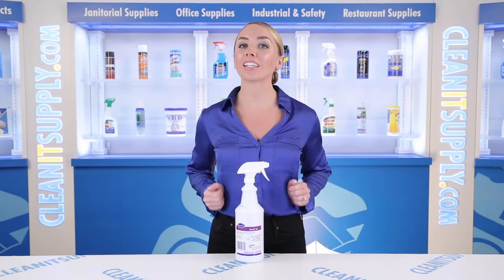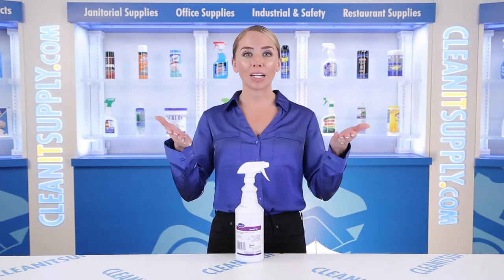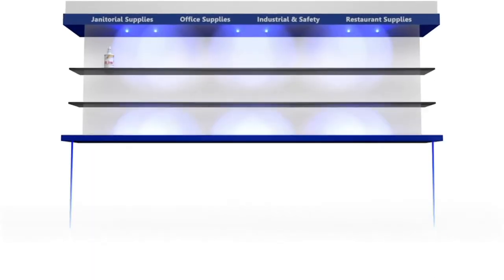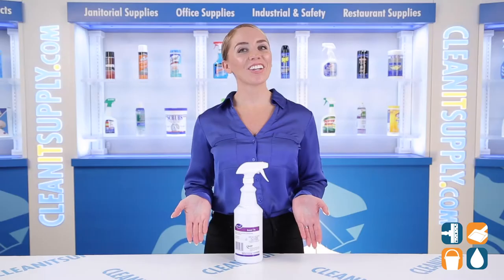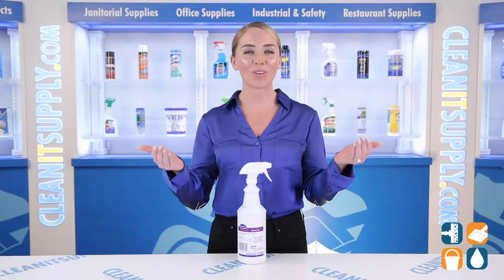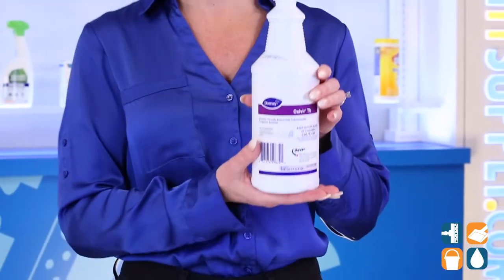Hi there, you're watching CleanIt TV with me, Alisha Marie. This is the Diversi Oxivir One Step Disinfectant Cleaner 32-ounce Spray Bottle Detail Product Breakdown, available at CleanItSupply.com. Get the power of a hospital-grade sanitizer in a convenient spray bottle.